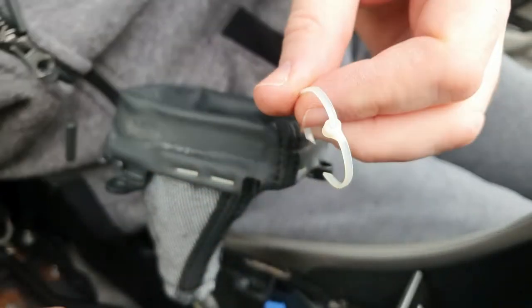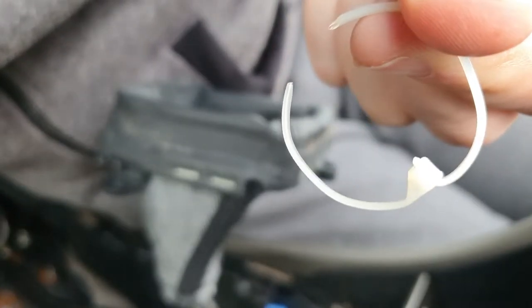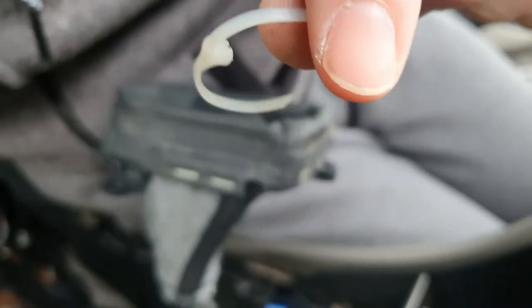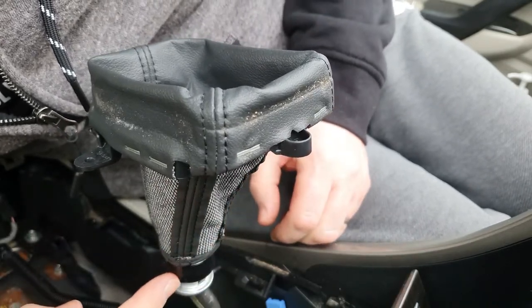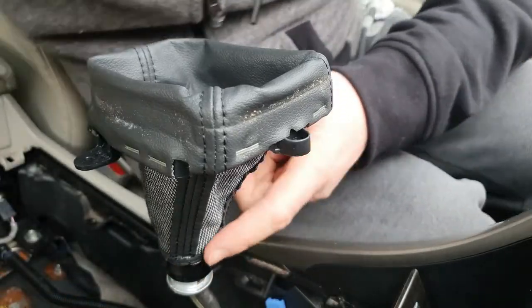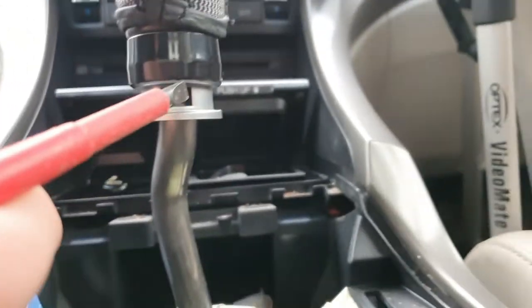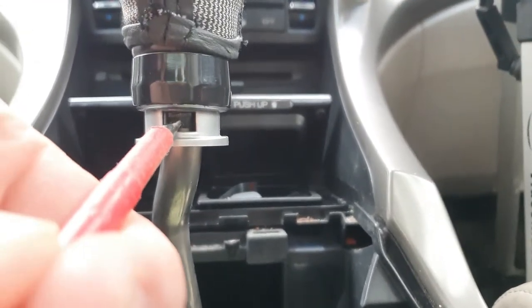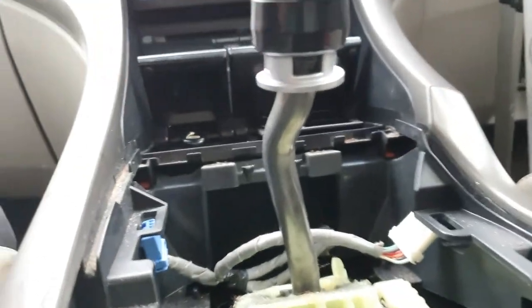It is a cable tie but it's put in backwards. All I've done is slide the gaiter up over the collar, and then inside there are two little clips — you have to push them in with a screwdriver on both sides at the same time.